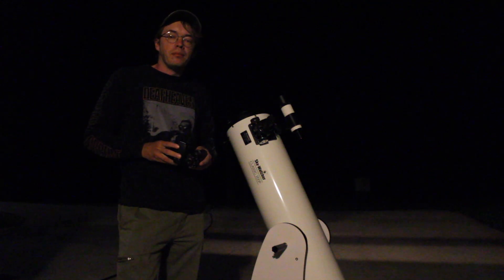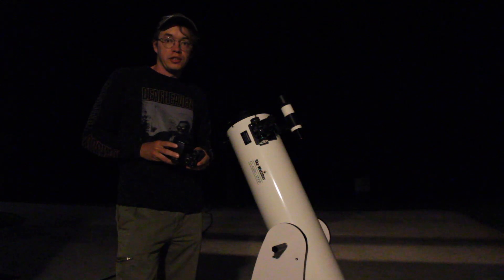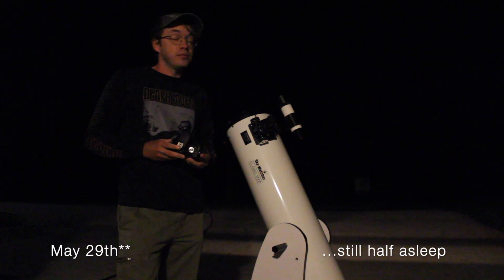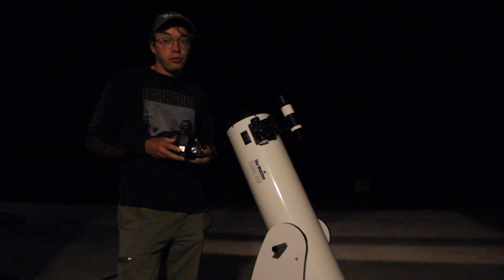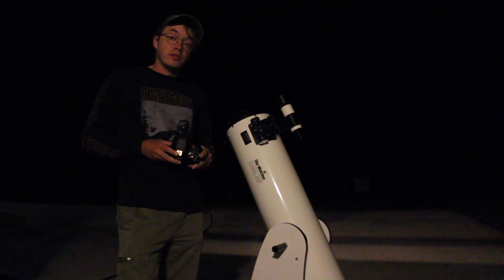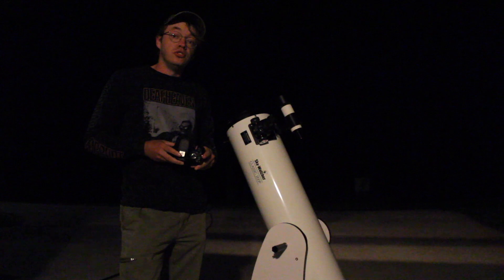Good morning everybody and welcome back to Amateur Astronomy and Storm Tracing. Today is May 27th of 2022. It's currently about 4:15 in the morning here in Middle Tennessee, and that means we're about to try and shoot the Mars and Jupiter conjunction.